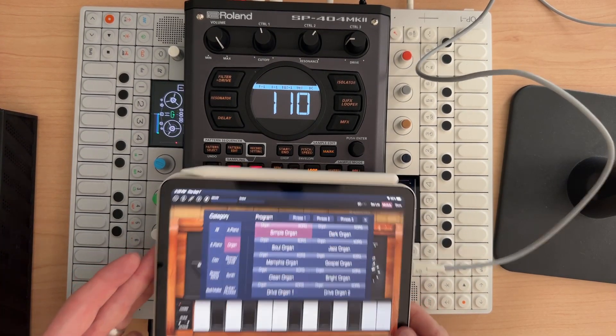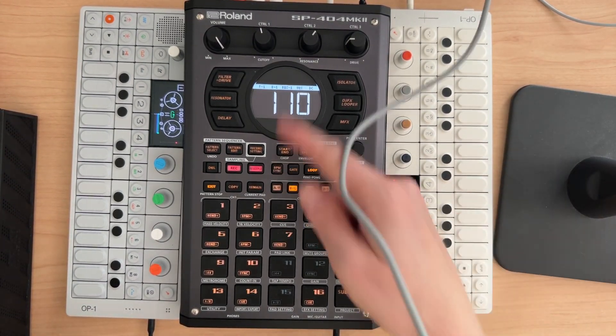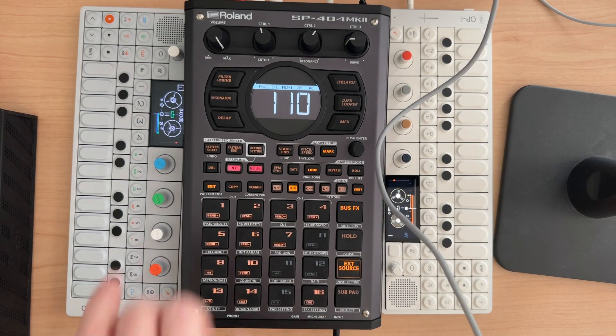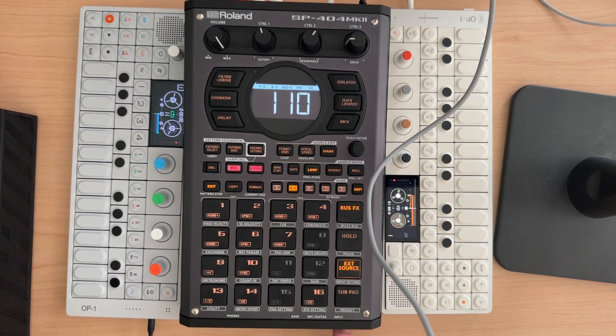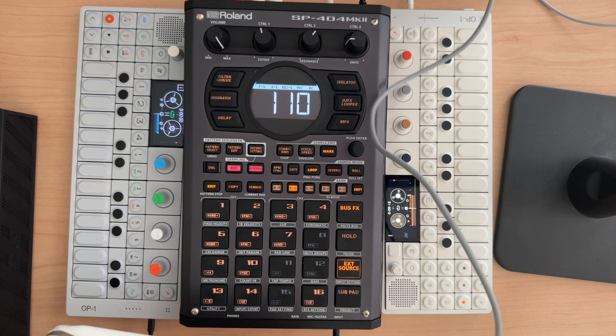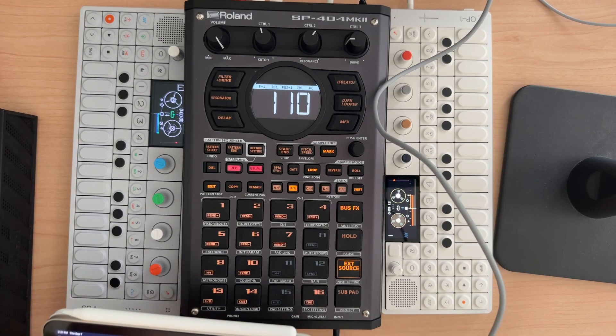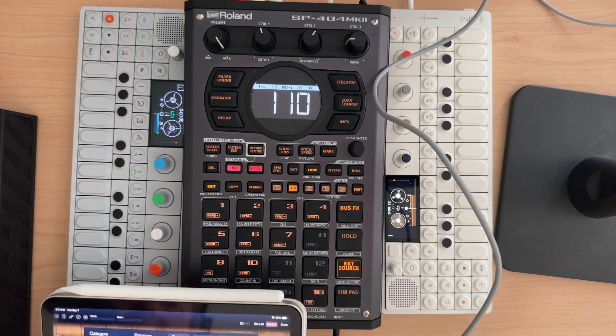So if you remember, we set this setup — the OP-1 field is plugged into the back through line in, and the OP-1 is plugged in through the mic and guitar input. I had skipped USB-C because there's a little bit of a problem with it, at least on the iPad. I don't have any Android devices to test with.